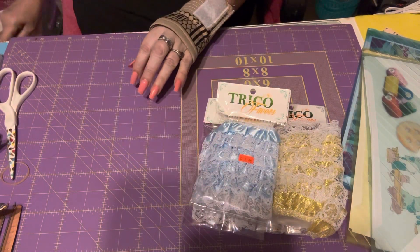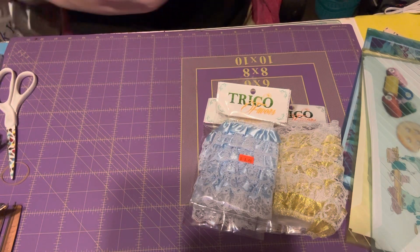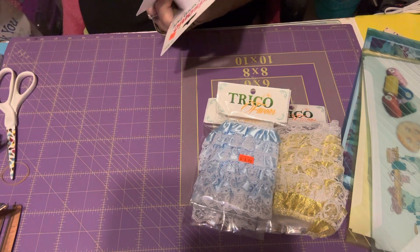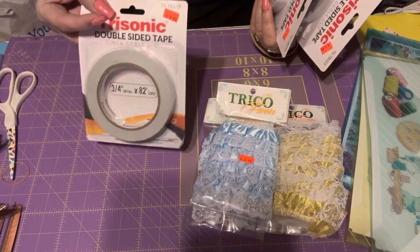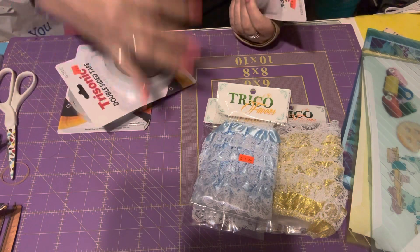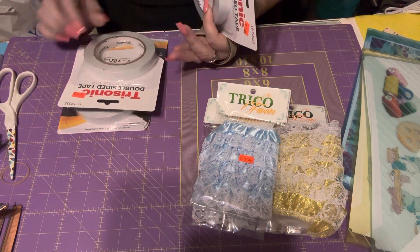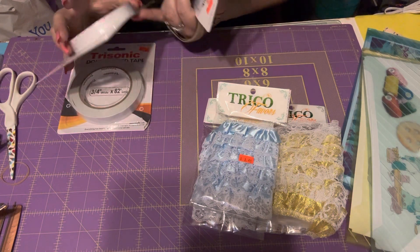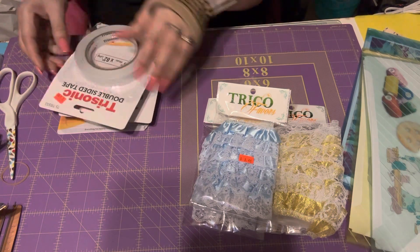I got this tape because it brings a lot and they're only $1.99. Look at all the tape you get — it's three and three-fourths of an inch by 82 feet long. So you get a lot for two dollars. Every time I get a chance I pick them up.